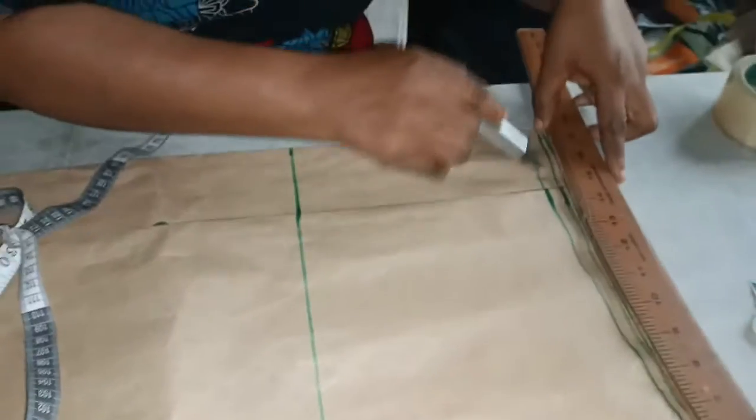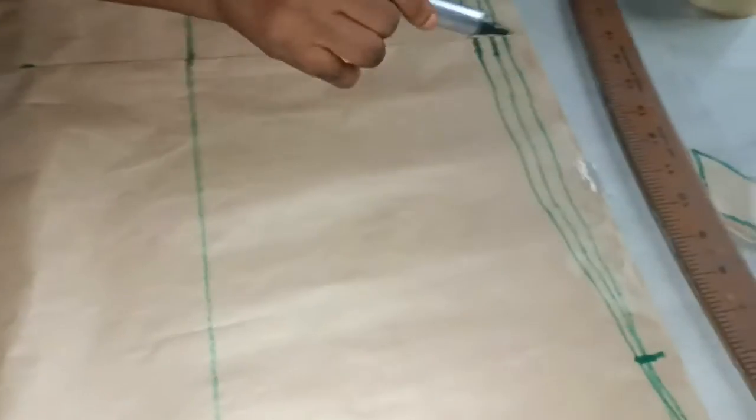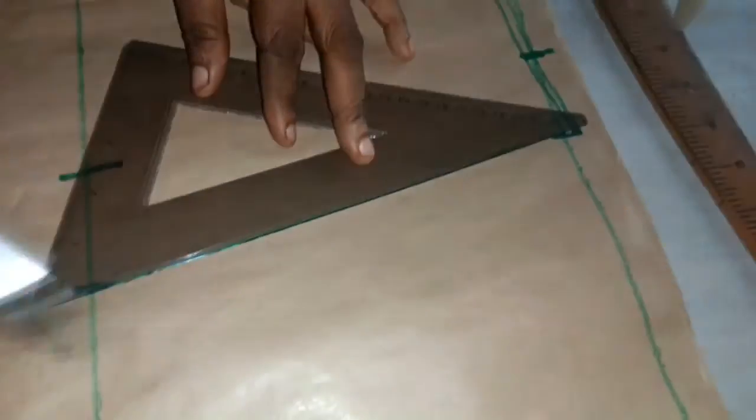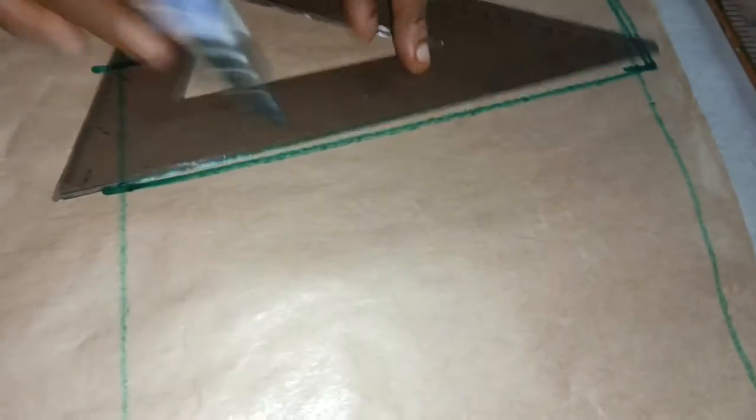Discard this line — there is a zipper so the center will stop here. Remember this is the back of the skate. The front will stop here, so I want to join the line from the hip to this point, joining it now to the waist.